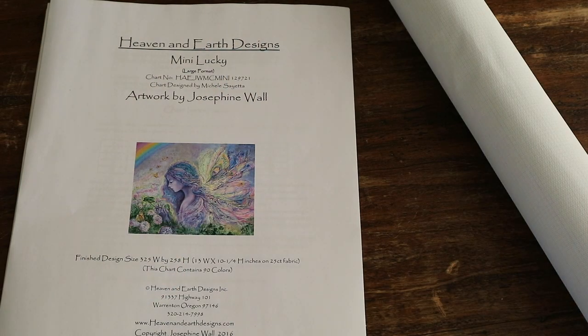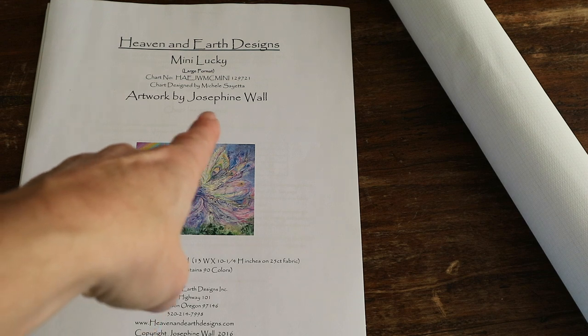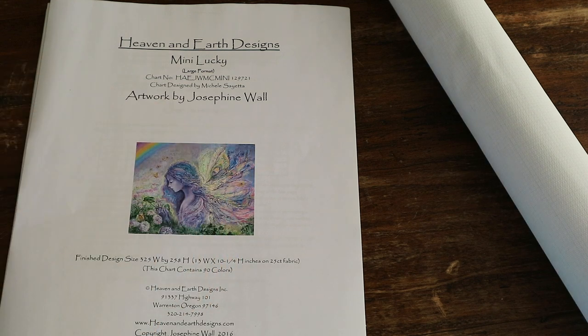Hi guys, welcome back to my channel! If you're new here, hi, welcome — I'm Lizette. I'm so excited because I can finally reveal my newest challenge. Do you see, guys? Josephine wall! Yes, I'm going to do another Josephine wall.